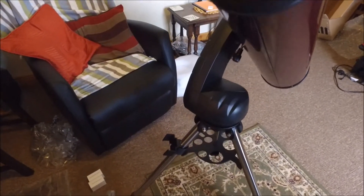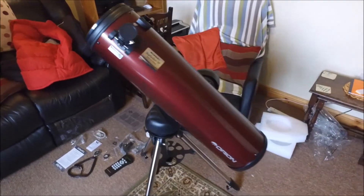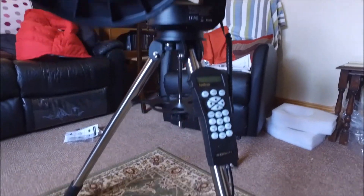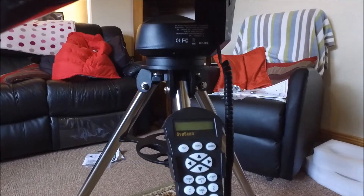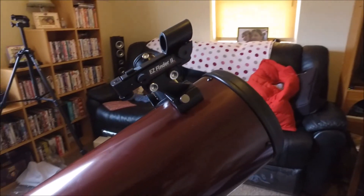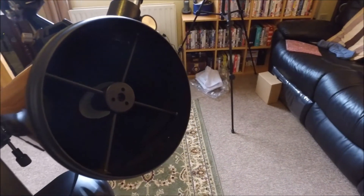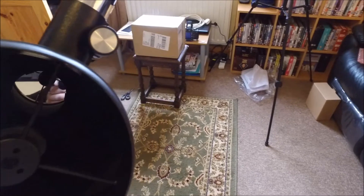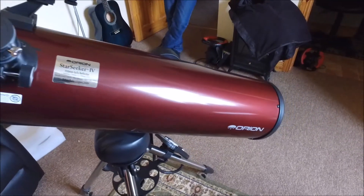That's the scope pretty much assembled. Here's a shot with the finderscope attached — the EasyFinder 2, which is Orion's finder scope. It's very easy to align with just a couple of thumb screws. In the background is the box for the Starseeker camera, which will be covered in a different video.